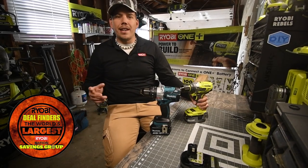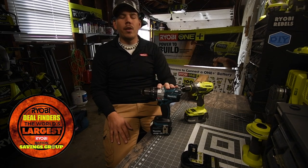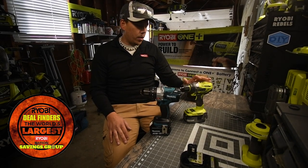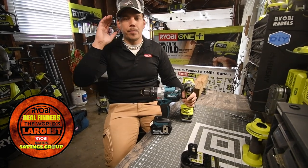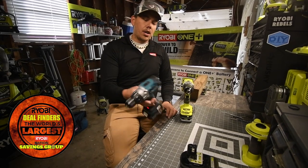Remember, this is Makita against Ryobi. Everyone's gonna say that Ryobi sucks and it's a bad tool, but I just want to show that Ryobi has the capability to be almost equal to the more respected brands used by contractors.